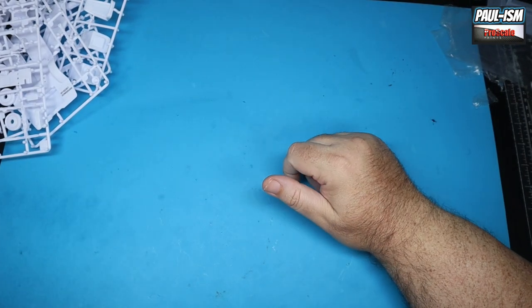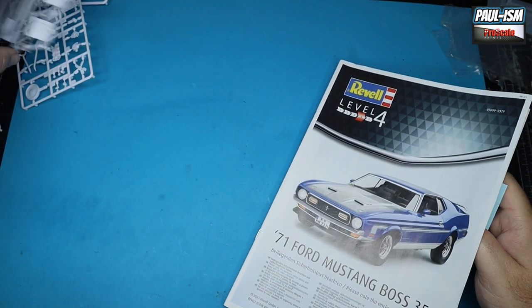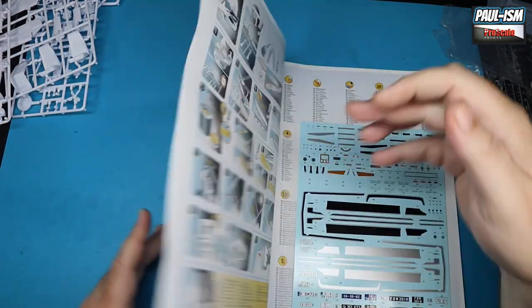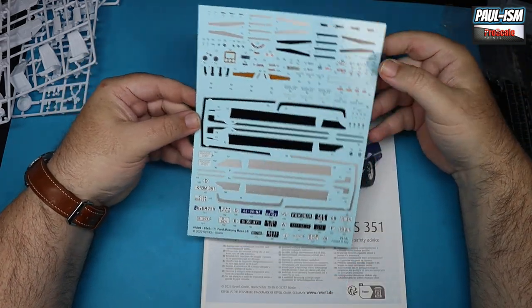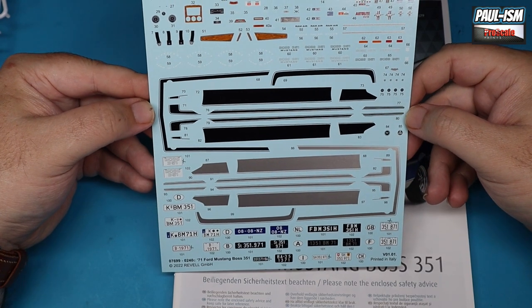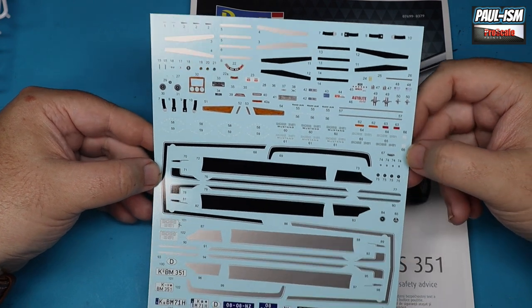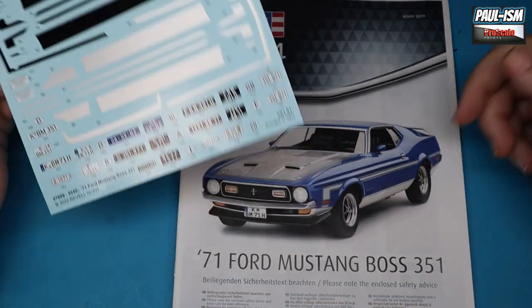Moving on to the decals — making sure I've gone through everything. We've got some bits sticking out on sprues, which is a hate of mine, but it is what it is. This is a very, very comprehensive decal sheet — absolutely beautiful. It's printed in Italy, by that company whose name begins with something like 'Veus' — I can never quite remember it.